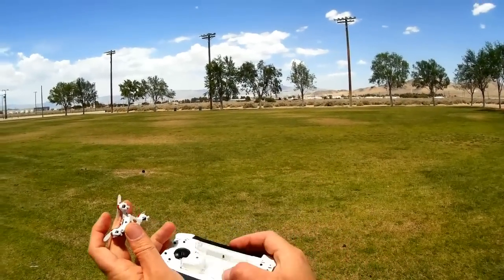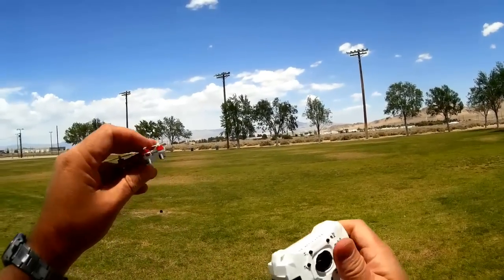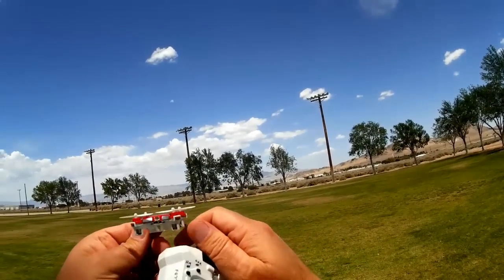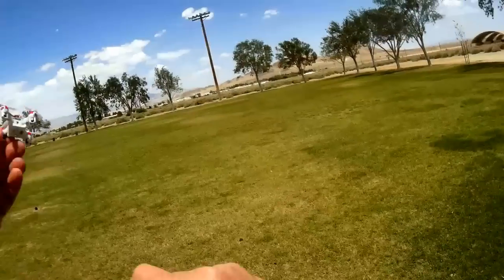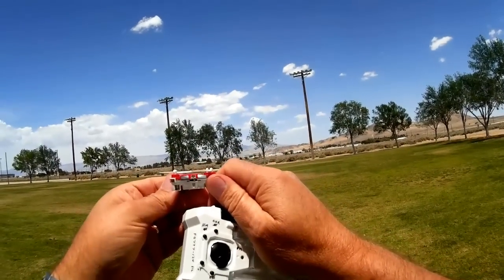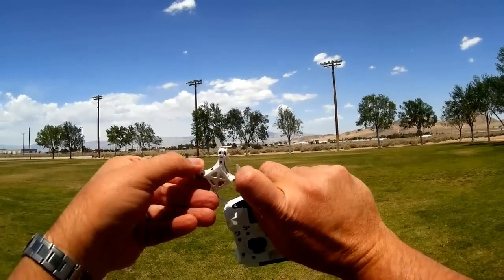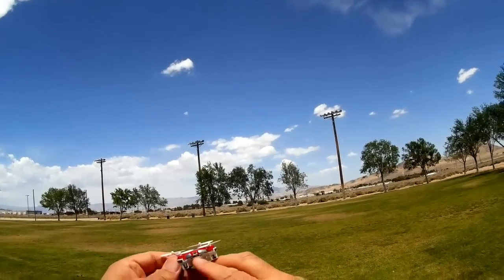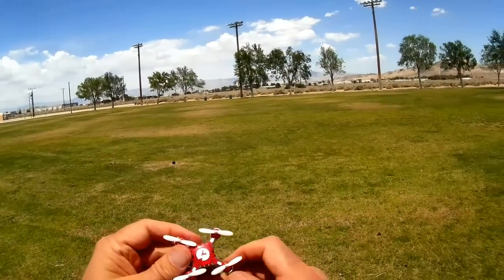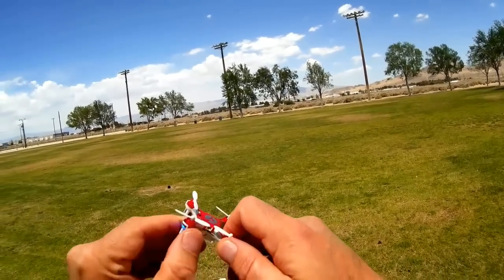This is the quadcopter itself, the FQ777-124. If you look at it, it's more or less a clone of the Cheerson CX-20. Just about all the parts are nearly exactly the same — it's got a little on/off switch and charging port. I think you can even use the charger from the Cheerson. But again, it's a clone, so let's try it out.